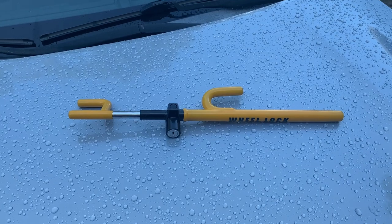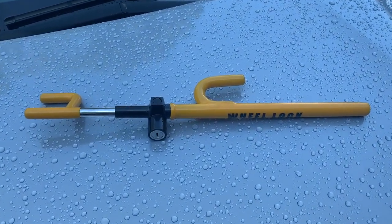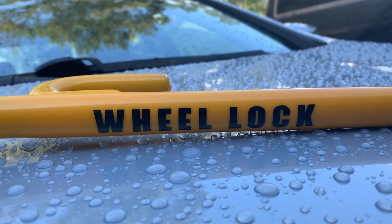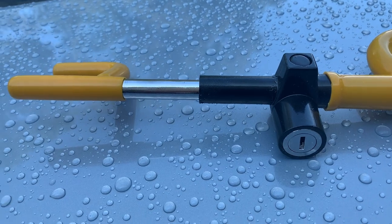Hey, I'm Steve and this is the Club 3000 Twin Hook Steering Wheel Lock — the yellow one for high visibility. Let me give you some closer looks at the product in case you are interested in making a purchase yourself.